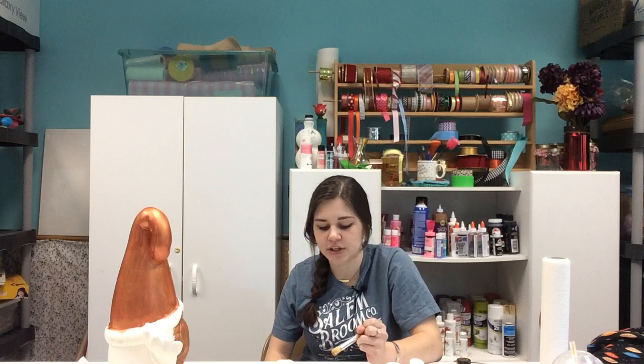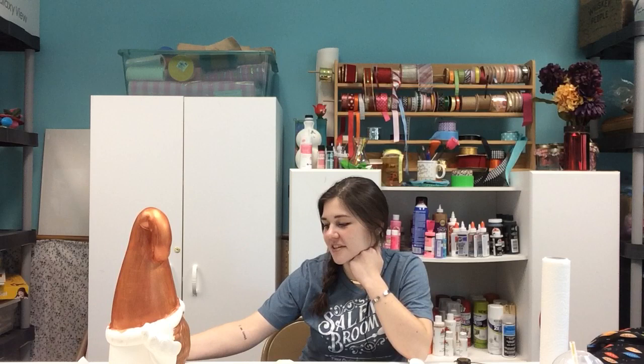The longer I paint this the more I like how it's turning out — I didn't think I would like it this much but I really do. I think he looks pretty good. I will say I need to wash all these paintbrushes because I'm running out of clean ones to use, but yeah, he looks pretty good.